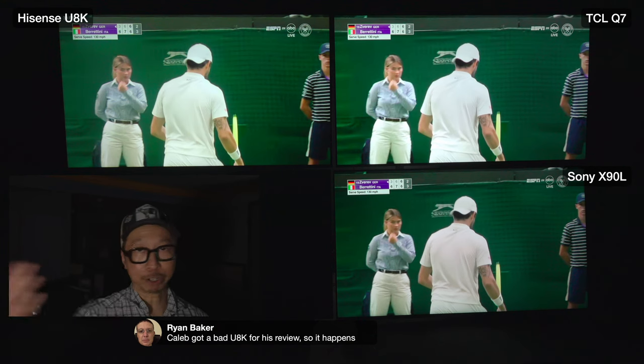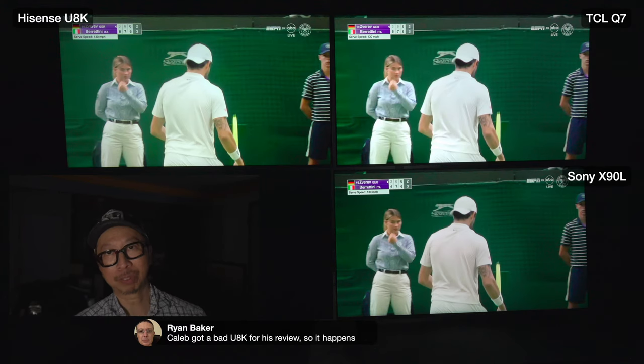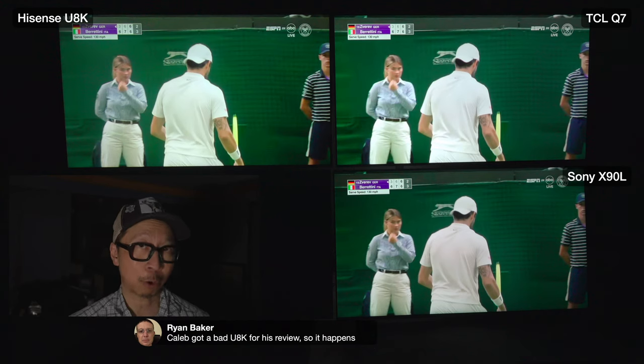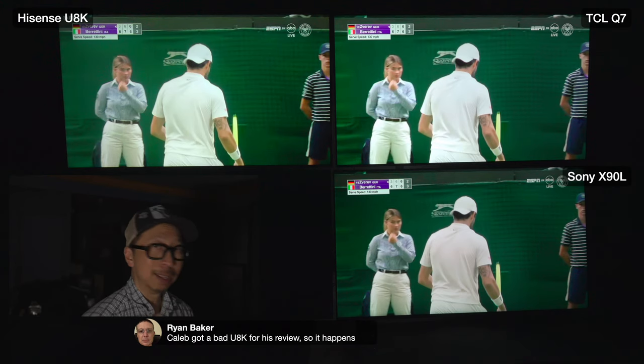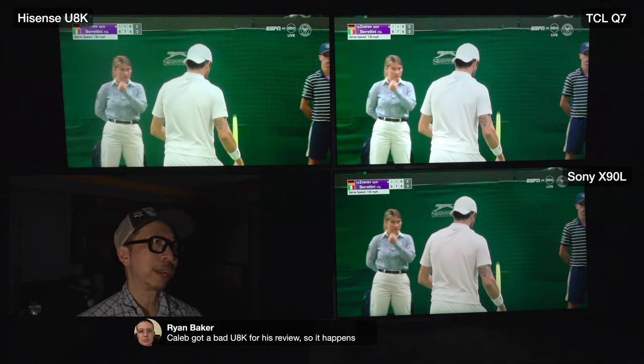For those asking where the QM8 is - there was a hardware malfunction. While setting up I noticed a bright vertical and horizontal line appear. Panel lottery happens. I'll go to Best Buy and swap it out since I'm within my swap period. I'll bring the QM8 back when it's replaced. Today it will be the U8K and Q7 versus the Sony X90L.